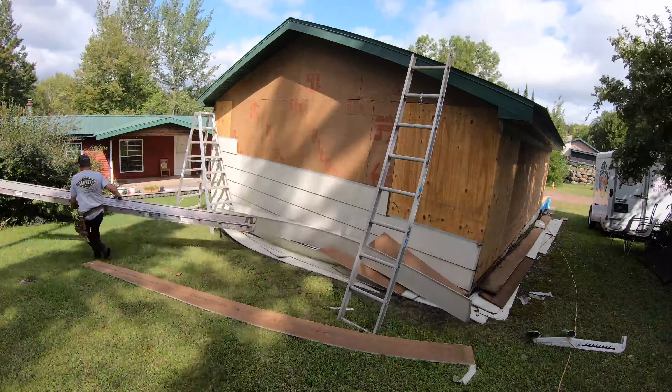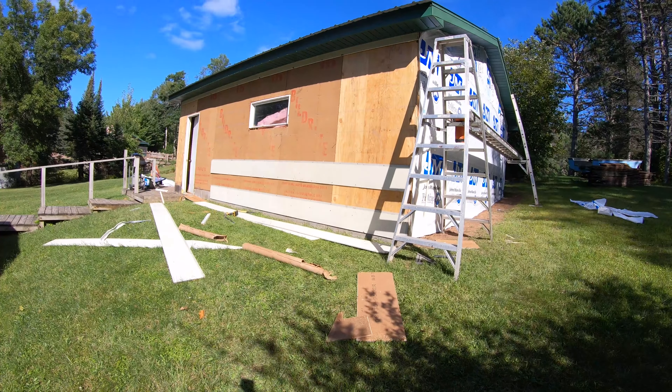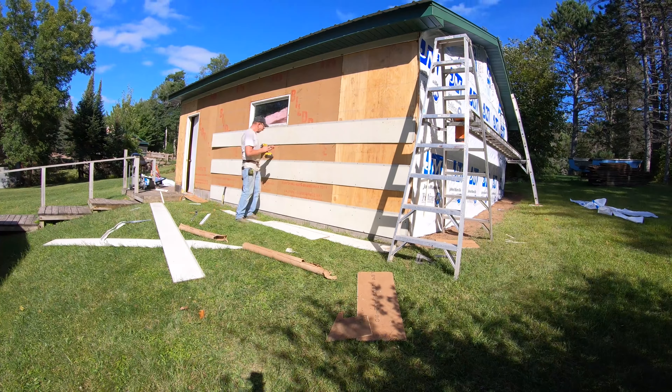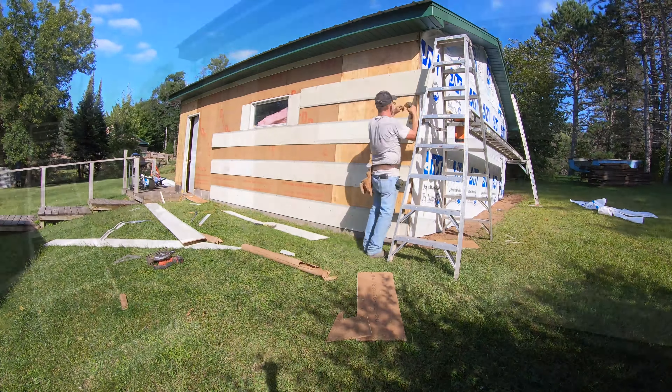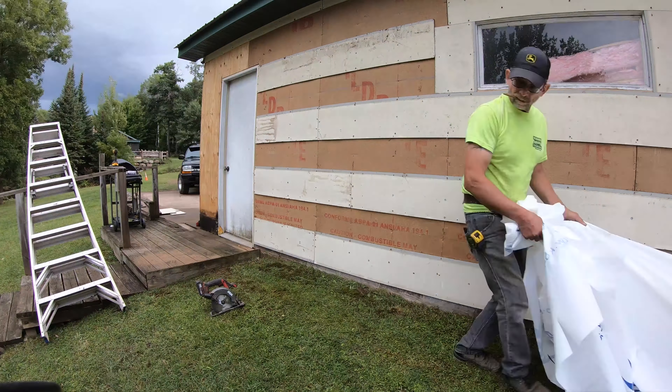Hey guys, we've got a pretty full show today and this is going to be a two-parter. Don't worry about waiting for the second part — I'm going to release them one day and then the very next day you'll see the next part. We're going to completely transform this garage or outbuilding with metal siding. Frankie's been installing this stuff for 30 plus years and he's going to share his tips, tricks, things to watch out for, common beginner mistakes, and red flags.